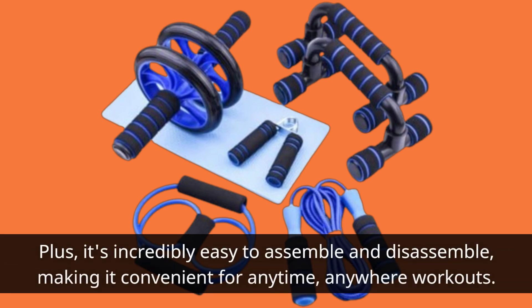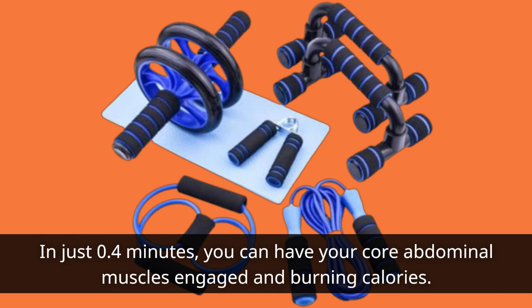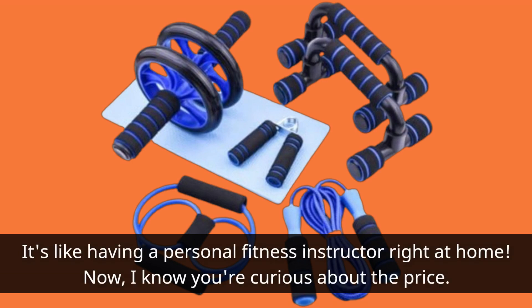Plus, it's incredibly easy to assemble and disassemble, making it convenient for any time, anywhere workouts. In just 0.4 minutes, you can have your core abdominal muscles engaged and burning calories. It's like having a personal fitness instructor right at home.